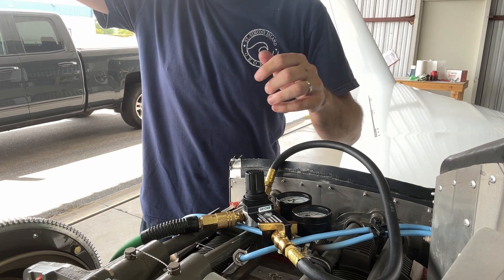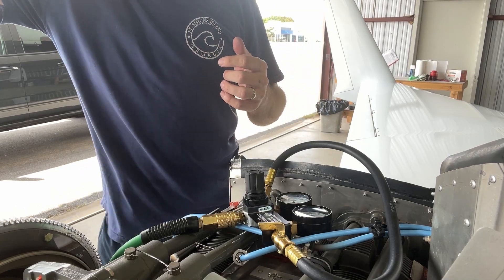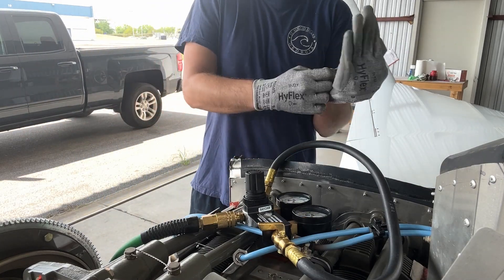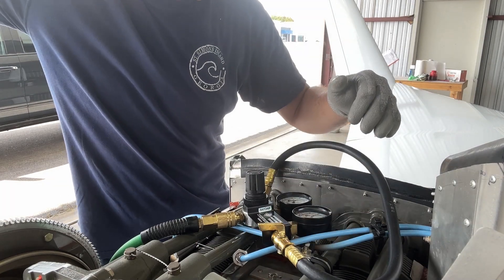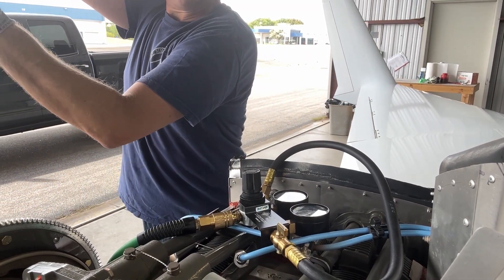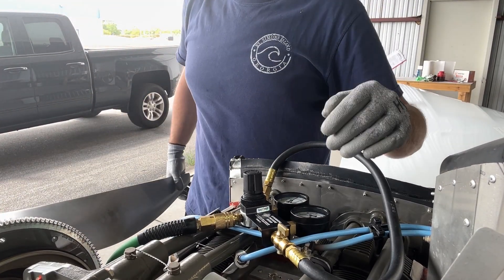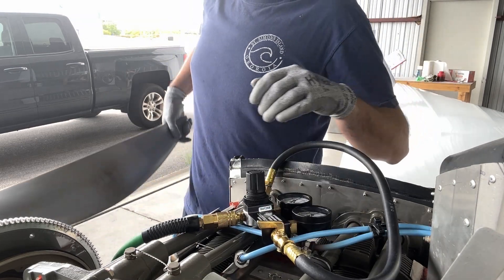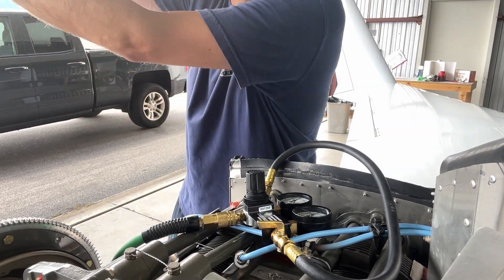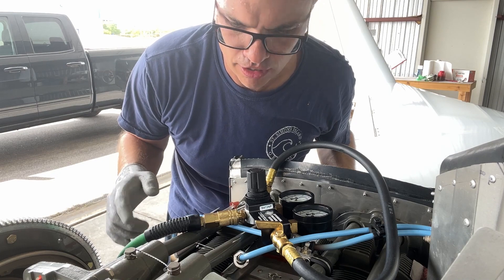Whoa — dude, that builds a lot of pressure. I'm gonna get some gloves. Okay, let's try this again. Oh, it went higher than 80. We're building about 78 psi out of 80 on cylinder number one.